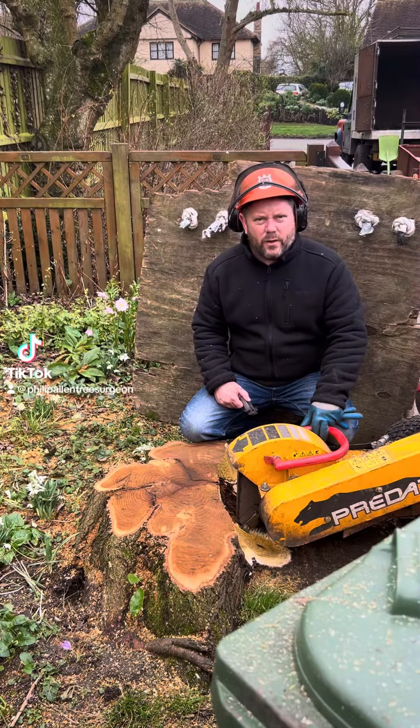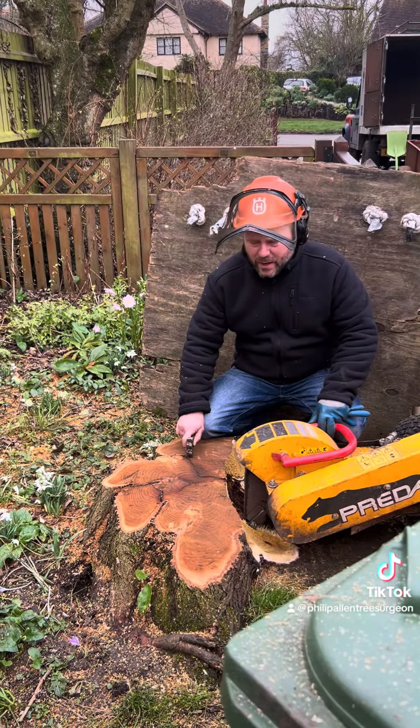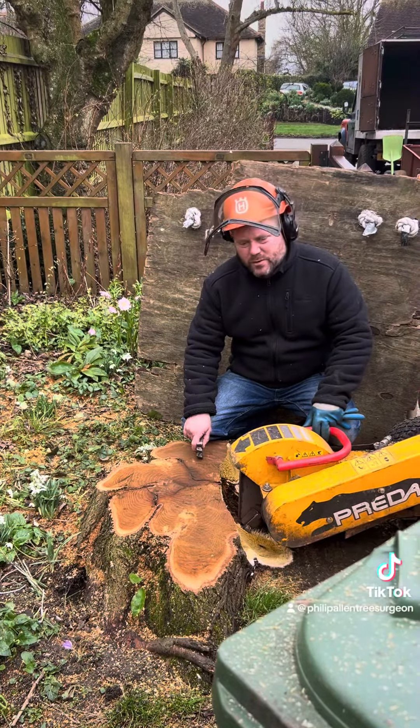Good morning, today I'm doing something a bit different. This is a giant mulberry stump — I don't cut big mulberry trees down every day, but can't stand it in the way of progress unfortunately. So we're grinding the stump out this morning because I didn't have time to do it in the week.